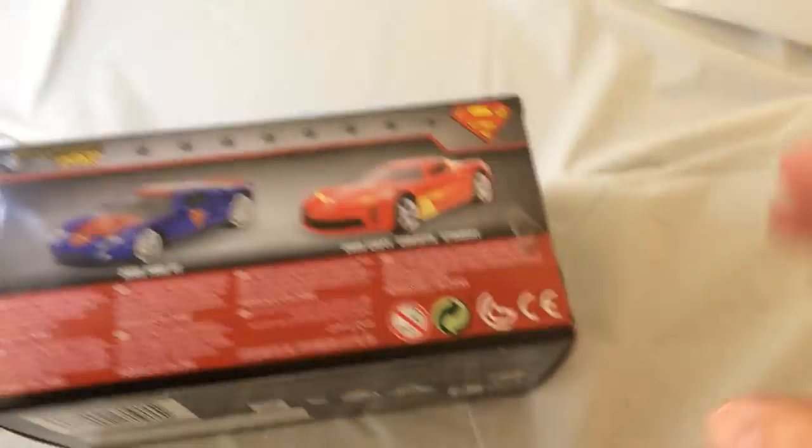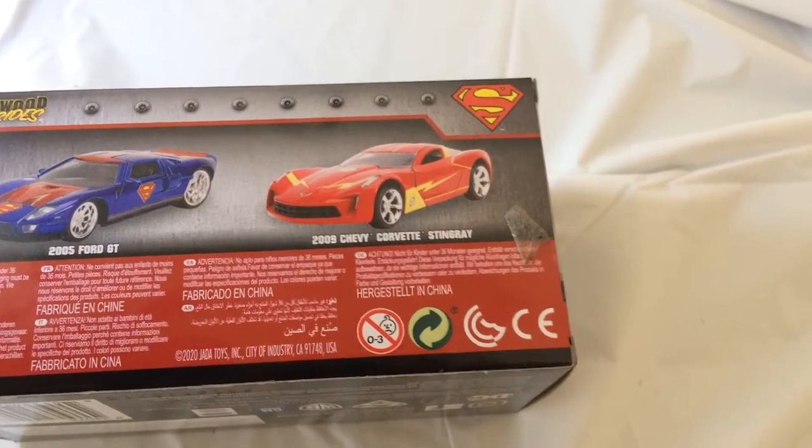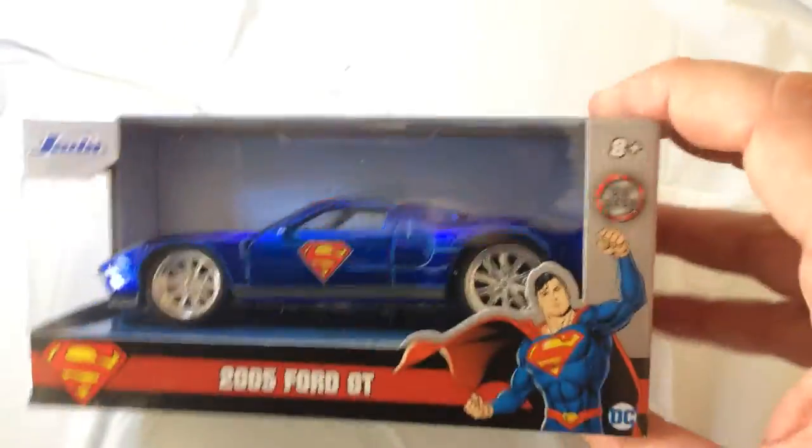I do like these a lot. It looks like The Flash is also out. Superman is a 2005 Ford GT and The Flash is a Corvette. I really like the paint on here — looks good.